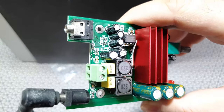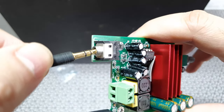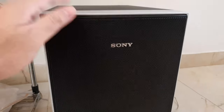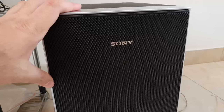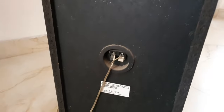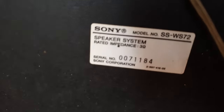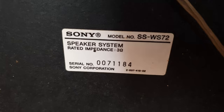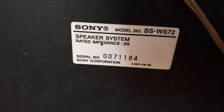You'll also need a 3.5mm input connector coming from your source to the subwoofer. The subwoofer I have is a Sony passive subwoofer — it can handle about 140 watts RMS. Looking at the model number, it's a SSWS-72 speaker system, 3 ohms. I really don't know how the impedance calculations work because there's no clear information on the amplifier either. Please do read the instructions on your speakers before you connect one of these — don't blow up your speakers.